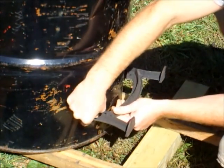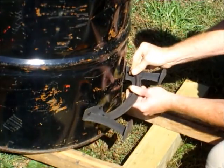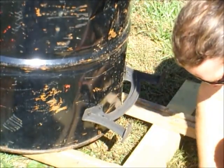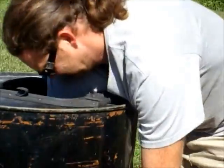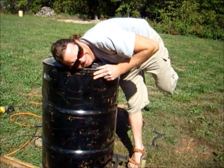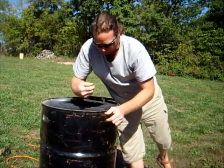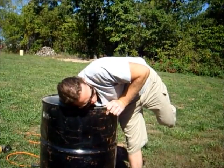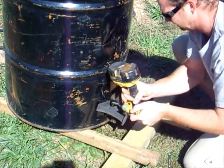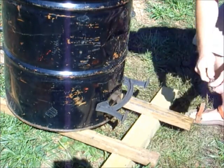The bottom leg is one of the hardest ones to put in because you can't really reach it, so put in all the bolts first. You really have to have long arms. Snug them up as tight as you can with your hand because on the bottom it has a little lock nut so it just kind of holds itself. Then you can finish it off with the wrench.